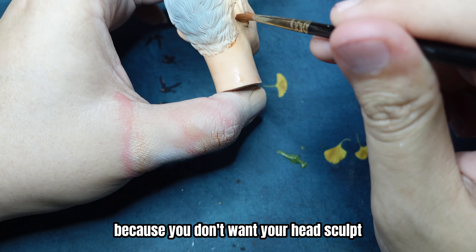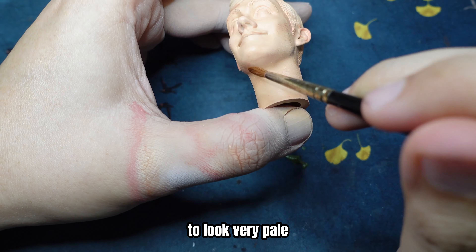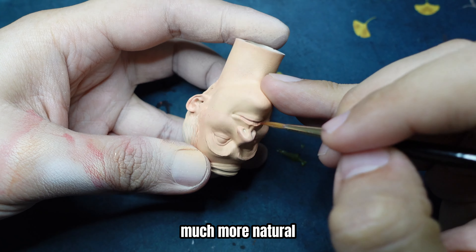And now it's the brown wash, because you don't want your head sculpt to look very pale. With a little bit of brown wash, it will look much more natural.